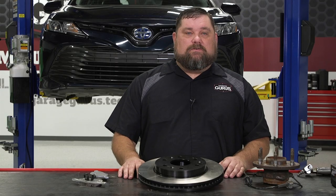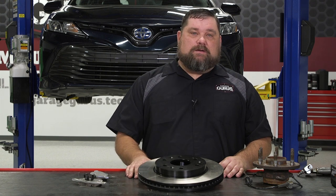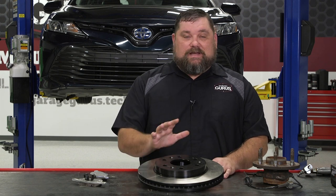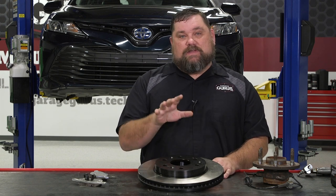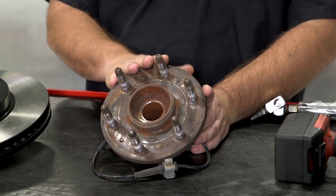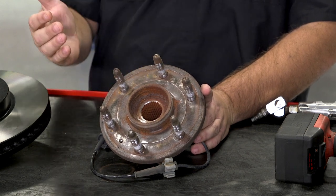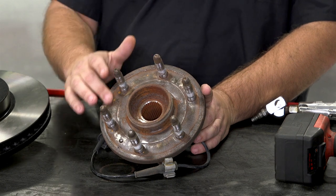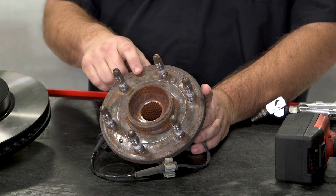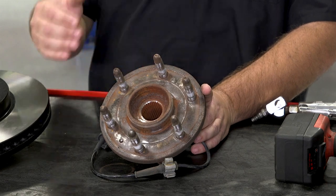When we're discussing excessive lateral runout like we just measured on the vehicle behind me, a lot of times what we find is a stack tolerance problem. Most rotors nowadays are hubless rotors, so they actually have to be slid on to a hub bearing like this. What I mean by stack tolerance is if you think about a hub that has been on the vehicle for a hundred thousand miles or so, we end up with rust buildup in between the mating surfaces of the hub and the rotor itself. A small piece of rust on this hub can actually cause up to 20 thousandths of runout in the rotor.